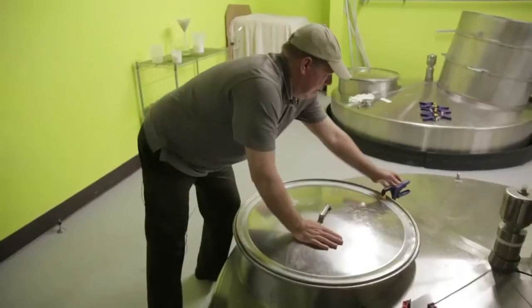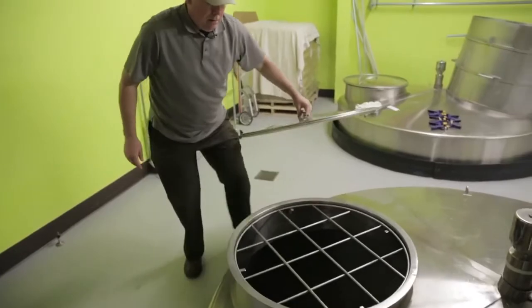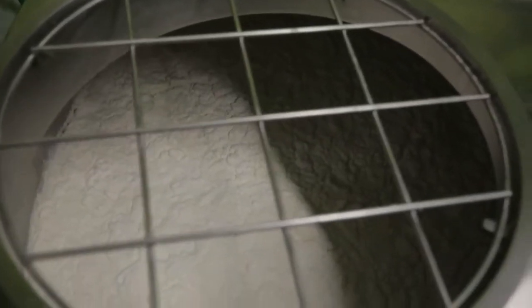When you add the koji to the batch, the mold, per se, dies because it can't live without oxygen. But the enzymes of the mold live on. This comes to a really interesting part of sake — the enzymes continue to break down the starch into glucose while it's brewing. So more sugar is constantly becoming available.